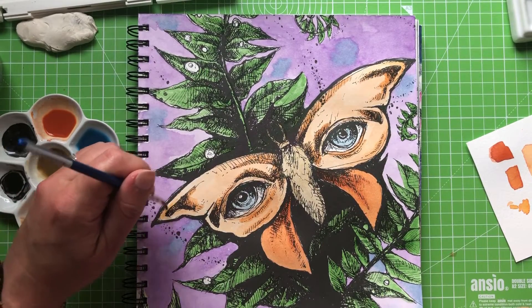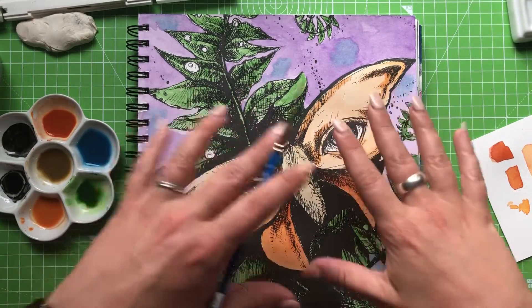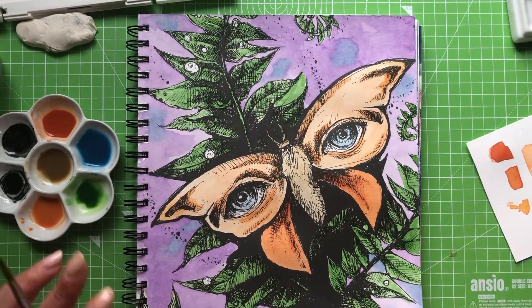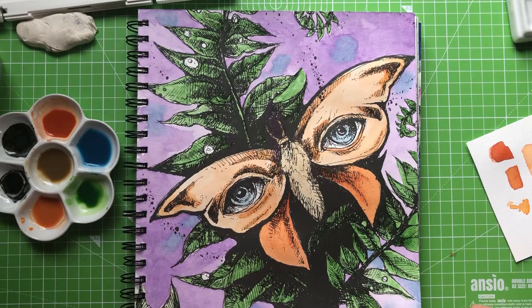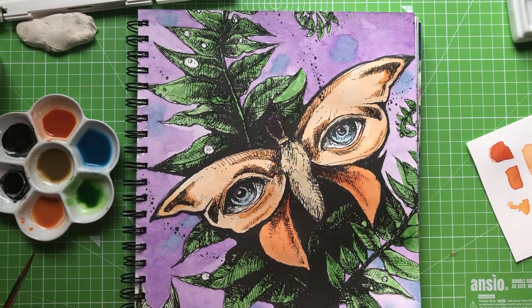Watercolour is very relaxing. The thing I don't like about it is having to pull out all the pallets, rags, and paints — it's a bit of a pest and it's not something I do if I've only got half an hour to art. I'm quite happy with those wings so I'm going to let them dry.